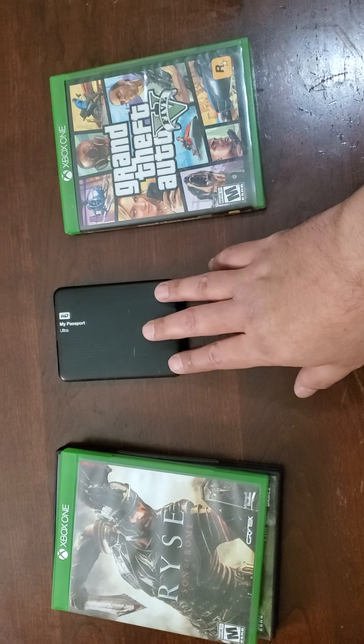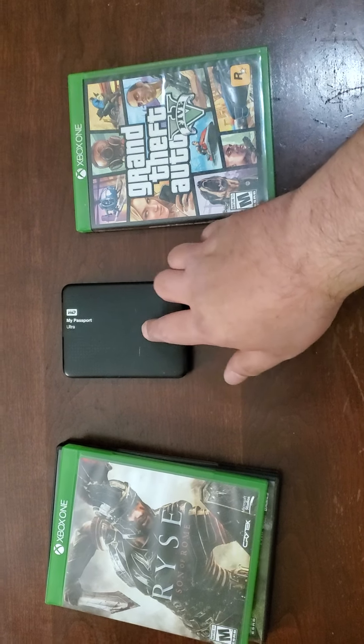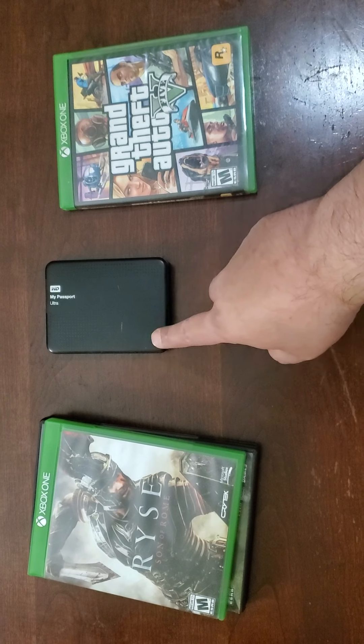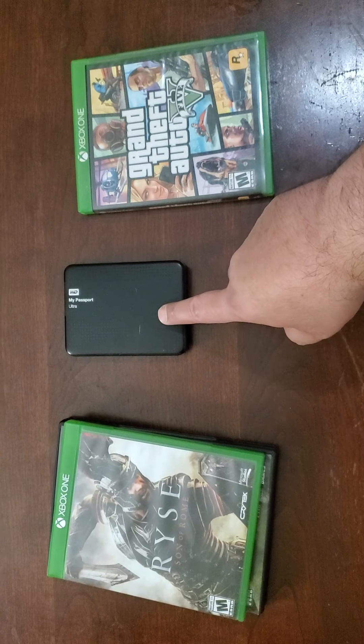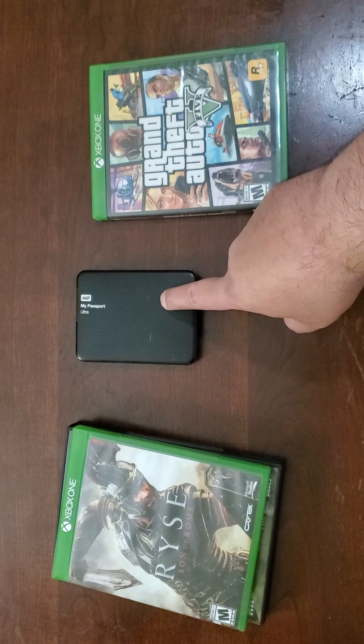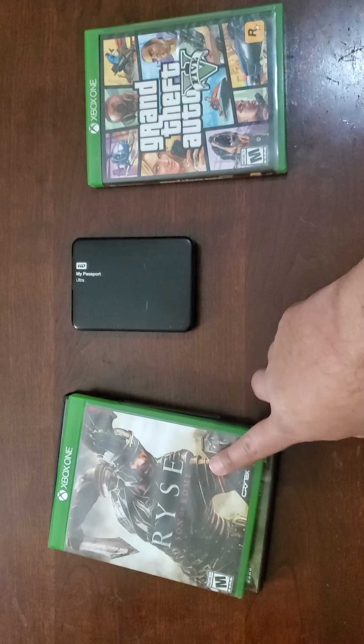However, on a digital game, they're all in this little hard drive or your internal hard drive once you download them. And you can switch between games without ever having to stand up or anything. You just go into your game files and put whatever game you want. You never have to stand up or change the disc.